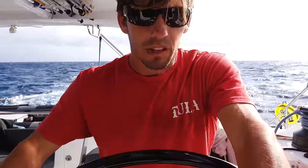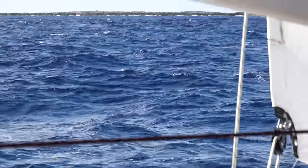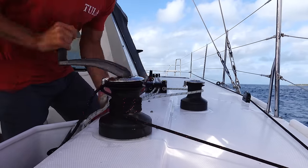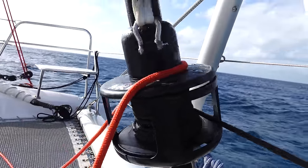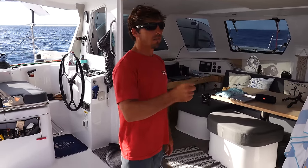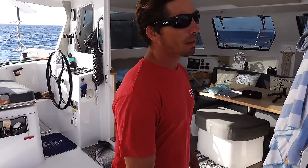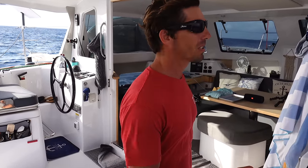Coming into the cut now, and we'll get the sails down basically right after we get through it. We got the jib furled in — we do it on the winch but you have to be careful. A lot of bigger boats do it, but you could damage the furler if you're not careful, so just something to be aware of. We'll turn the engines on, drop the main, and then motor into our anchorage.